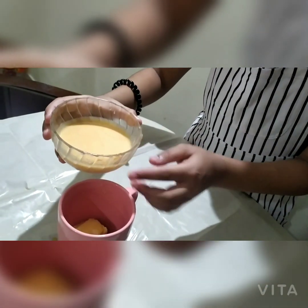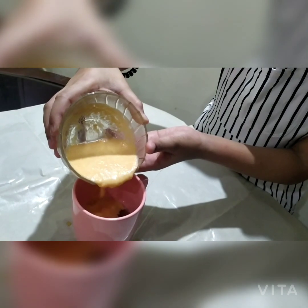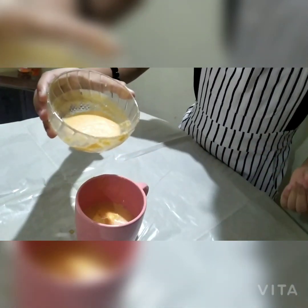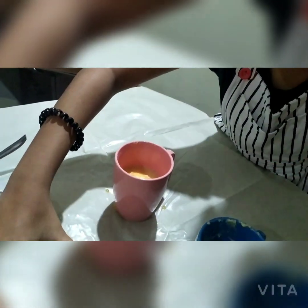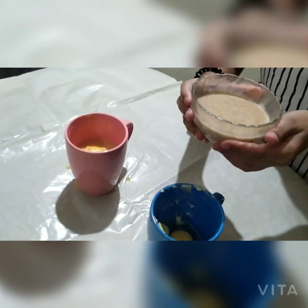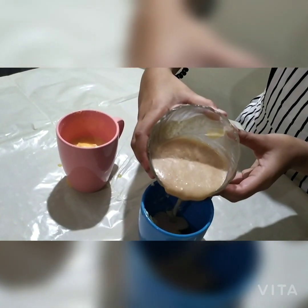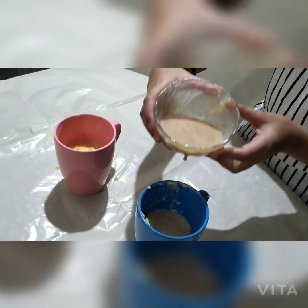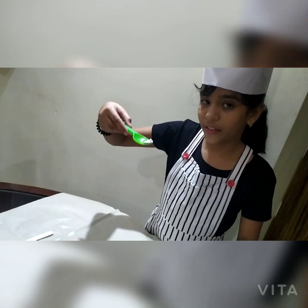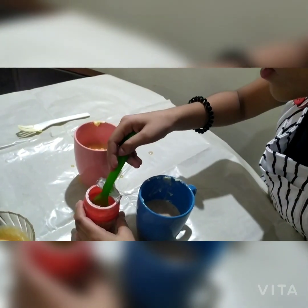Now we need to add the blended carrot-milk mixture into one of the cups — that should be enough. Next, we add the dates blended with milk — a bit in here should be enough. Now let's move on: next we add some baking soda, about this much in each cup — this should be enough.